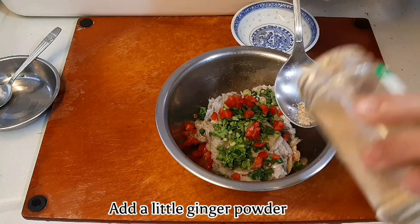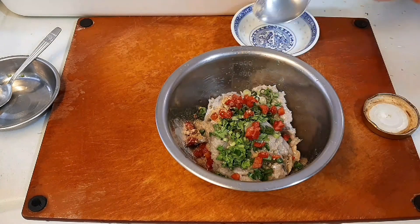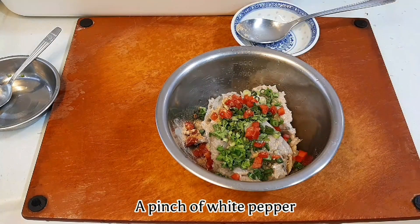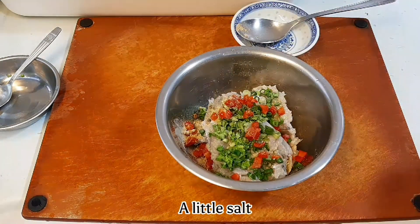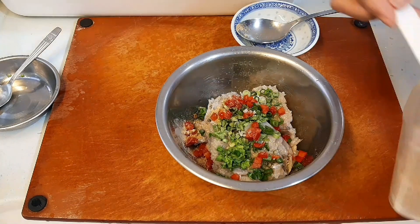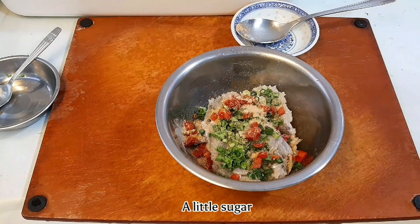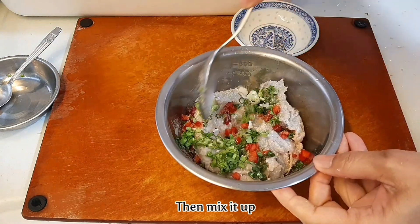Add a little ginger powder, a pinch of white pepper, a little salt, and a little sugar. Then mix it all up.